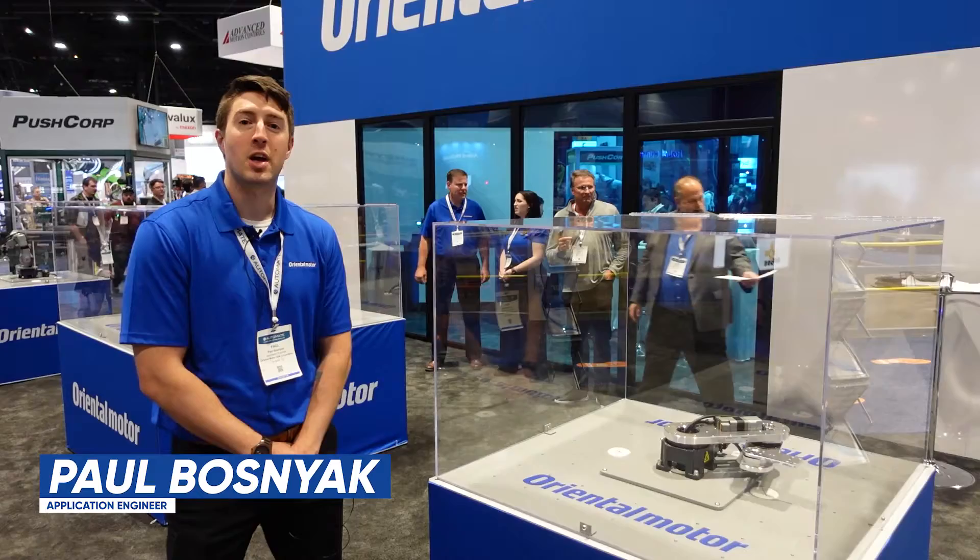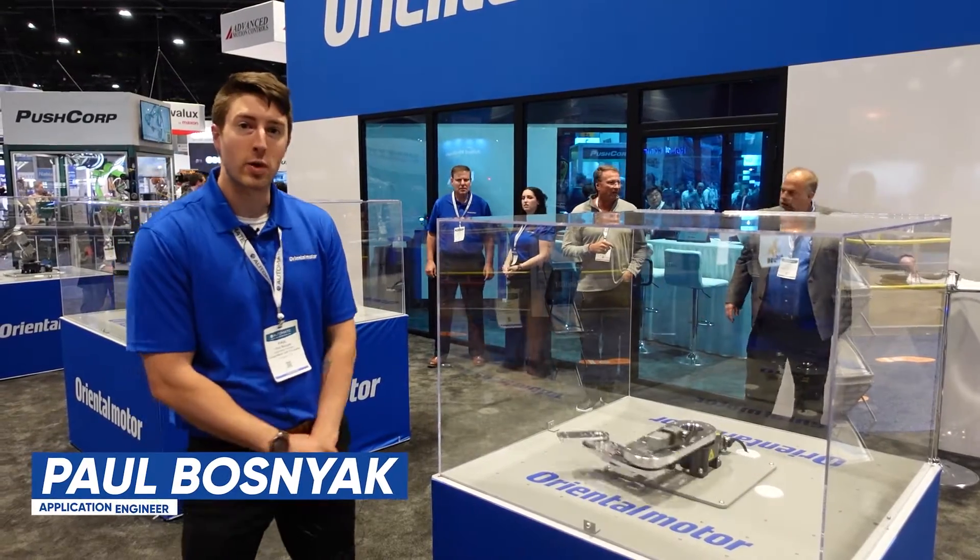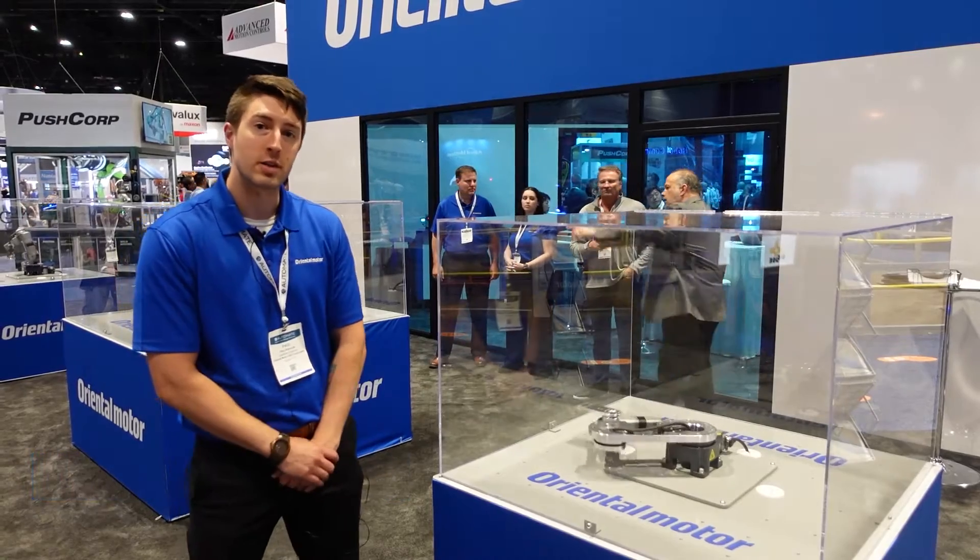Hi, I'm Paul Bosniak, application engineer for Oriental Motor, and I'm here showcasing our OVR robotic series.